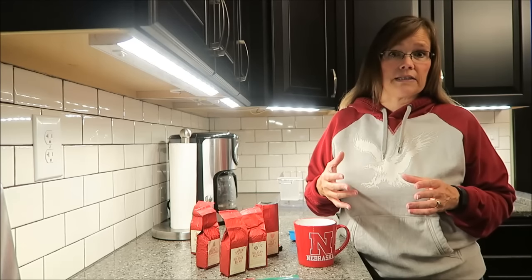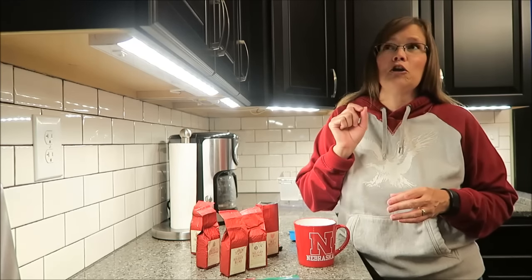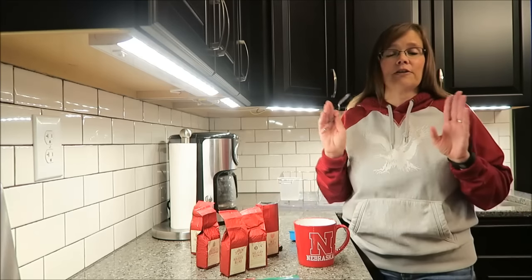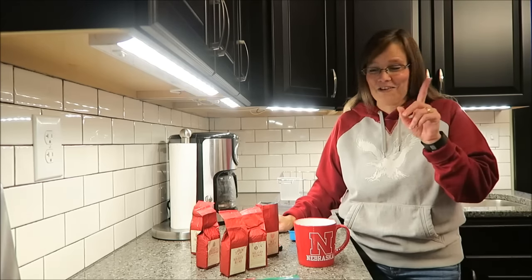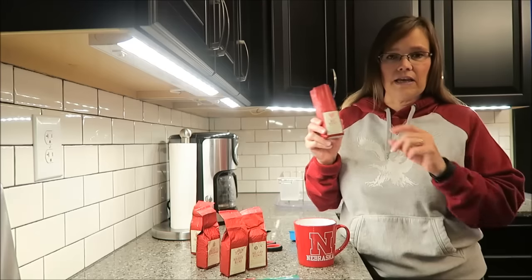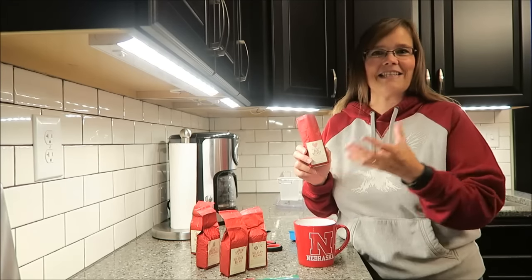It's a good thing when the coffee can stand on its own because creamer has a lot of calories in it. Unless you are measuring exactly, you would be shocked — you think you only used two little teaspoons, but the calories just add up. It's a total bummer if you start measuring. Anyway, this smells awesome. I really like the smell of it, and I hope that the chocolate flavor comes through as strong in the taste as it does in the smell.